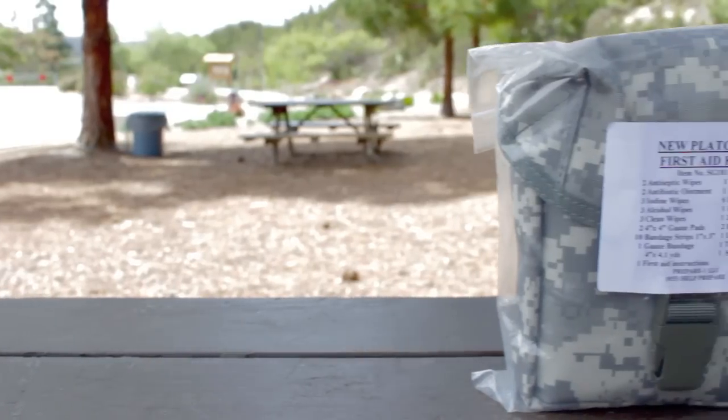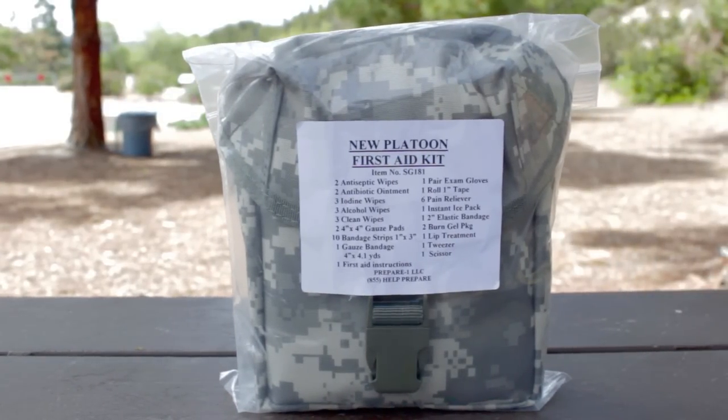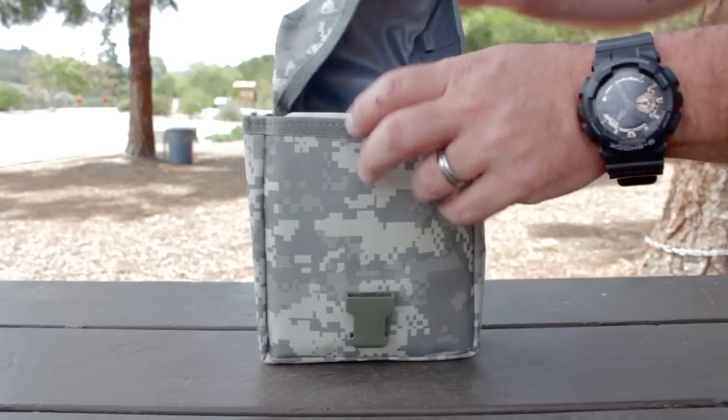Hi folks, this is John with the Wingman 115 channel. Today I'm going to be doing a quick overview of the new Platoon First Aid Kit from prepareone.com. I'm going to lay it down on the table here, open it up, show you the contents, and give you my thoughts on it.